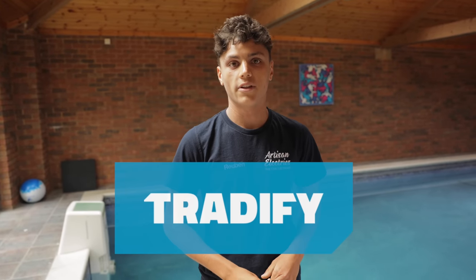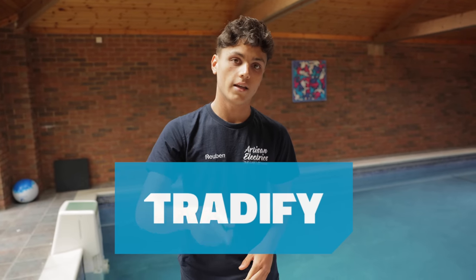Thanks to Trader5 for sponsoring this video. If you sign up now with the link below you can get a month free, and afterwards three months with 50% off.